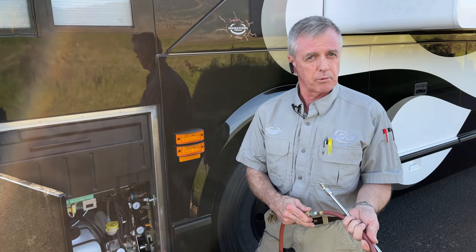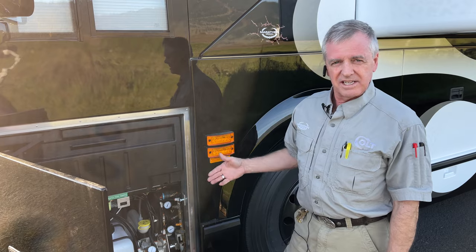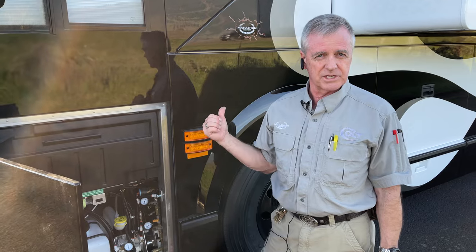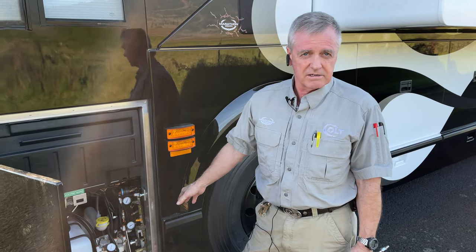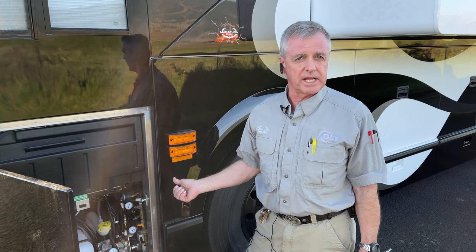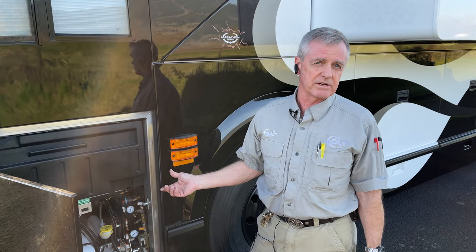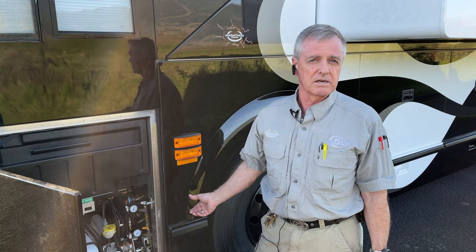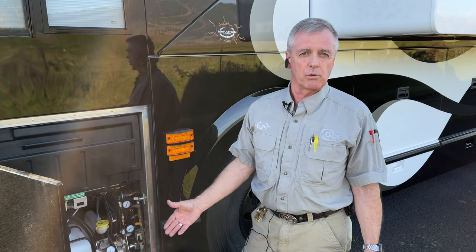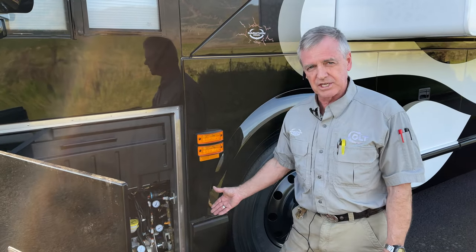Another thing you want to look at is having the engine running, because if you need any kind of air volume out of the engine air compressor — this is chassis air, not from the house — you need the engine running. Running at high idle will give you the best volume. If you need to put a lot of air into something like the coach tires, which take a lot of air, that matters. For bicycle tires you might not need that, but it wouldn't hurt. So you can utilize the onboard air with just these few things.